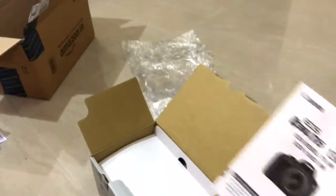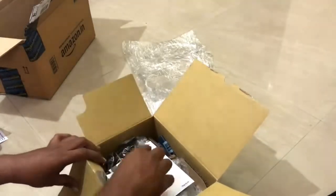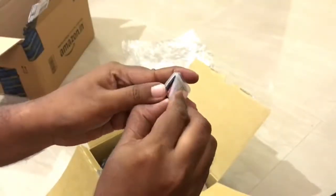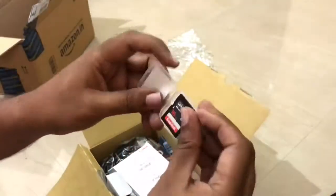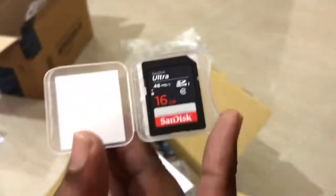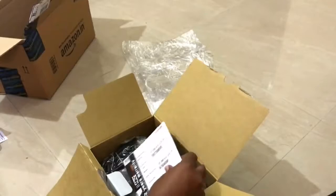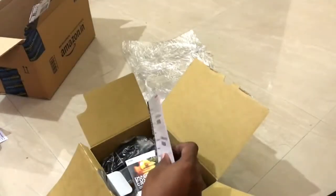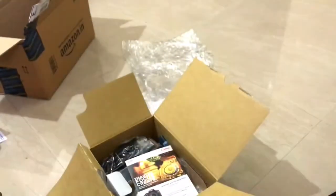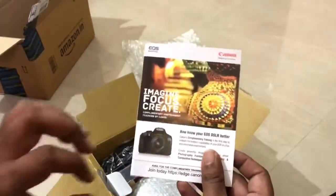This is called the Rebel T6 in the US. That's the manual book. This is the memory card they are providing — in this case it's the 16GB SanDisk Class 10 UHS-1 memory card, which is pretty decent. This is the warranty card they are providing — two years warranty. And here are the leaflets.